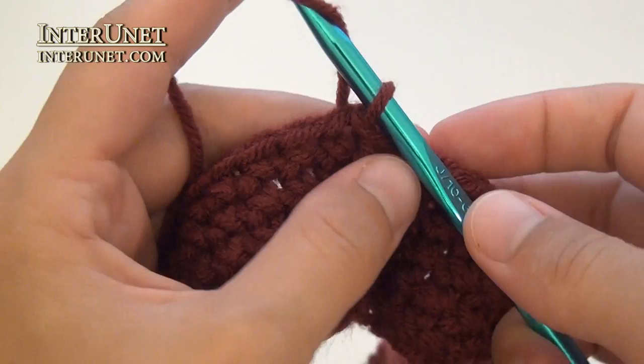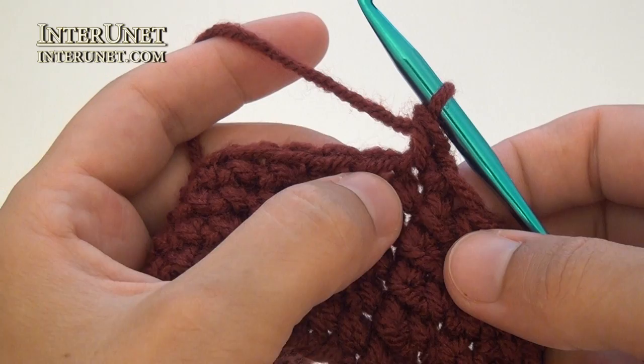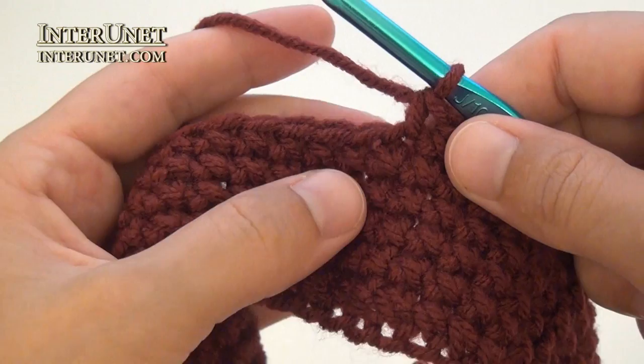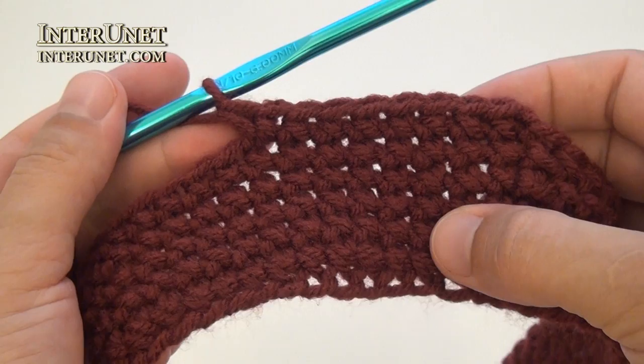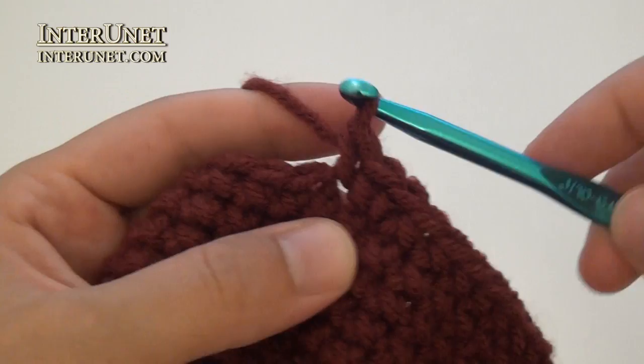Round six: make one chain to pick up the height, then work single crochet one into the same base chain. Then work single crochet six. After that, work an increase – single crochet two into one chain. Then into the same base chain, single crochet one again. Now repeat – single crochet seven, increase, to end of the round.